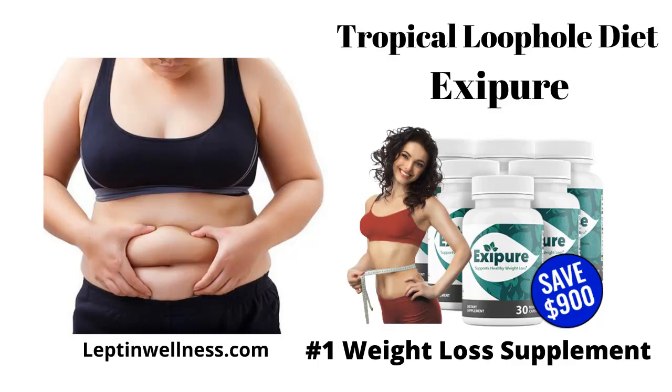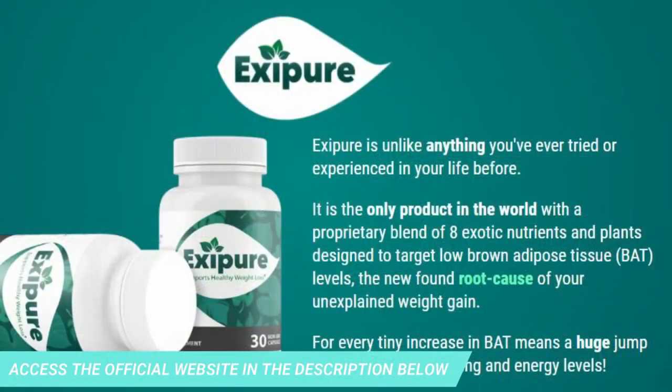Hi, and today I will tell you everything you need to know about Exapure before actually purchasing the product. I also have two very important alerts, so pay close attention. The first thing you need to know is to be careful which website you buy from, because Exapure is only sold on the official website. To help you, I left the link below in the description of this video.